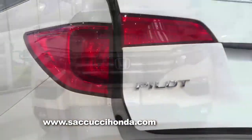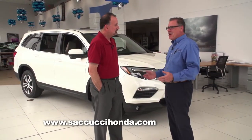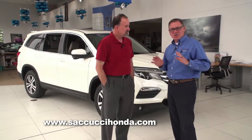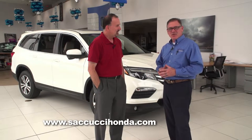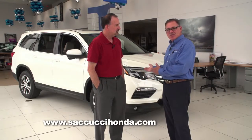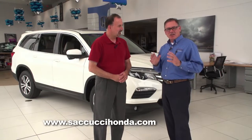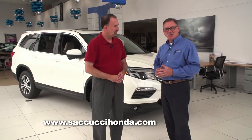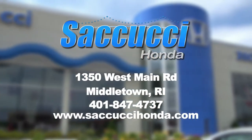Thanks very much, Mike — that was a great tour of the new Honda Pilot. It has so many features, and we're proud of the vehicle. We're proud to serve this community and to have been doing it for 65 years here at Secucci Honda. We'd like to extend an invitation for everybody to come down, take a test drive, and look at the features and benefits. We believe everybody deserves a nicer, newer car, and today should be that day. Come down to Secucci Honda, visit our website, or call one of our representatives.